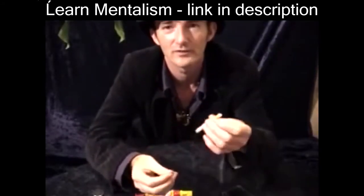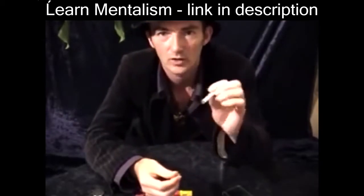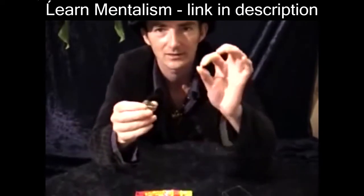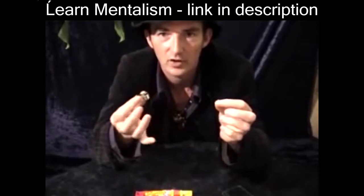Hi, my name is Andy. This is the training video for Mind Freak Cigarette. To do this trick you need one normal cigarette and two magnets. You need a little tiny one that will fit inside the end of the cigarette and a bigger stronger one.